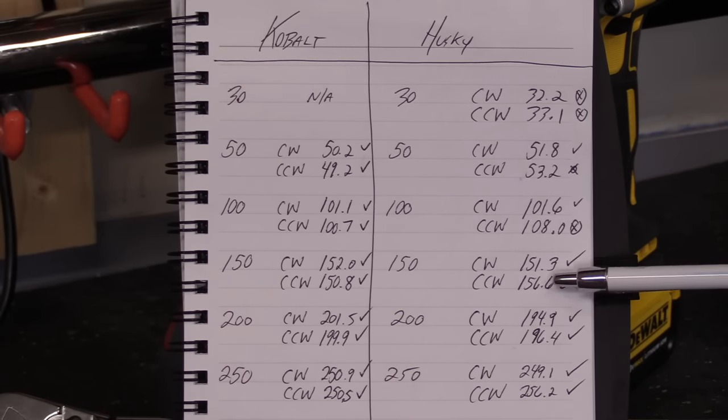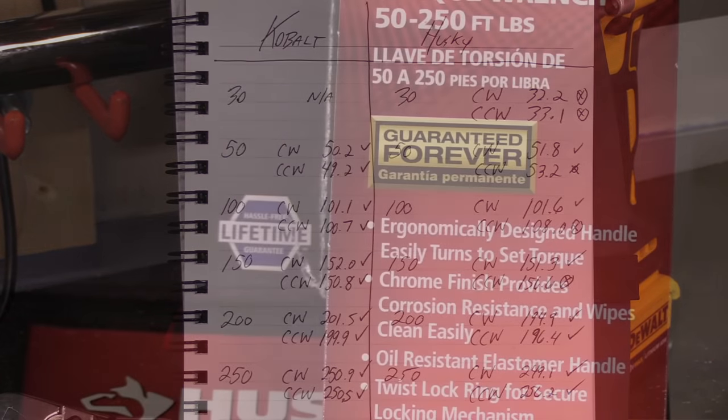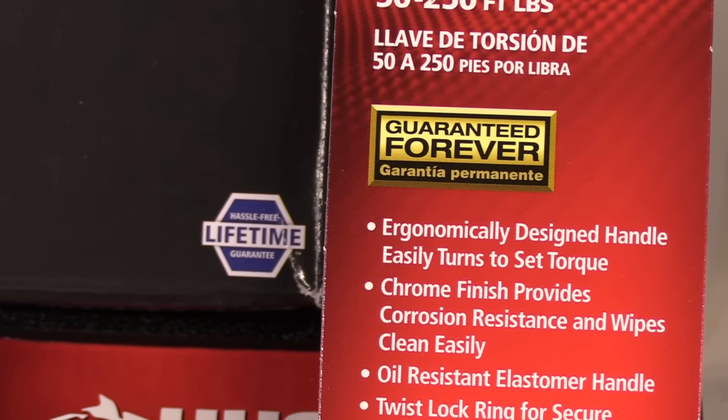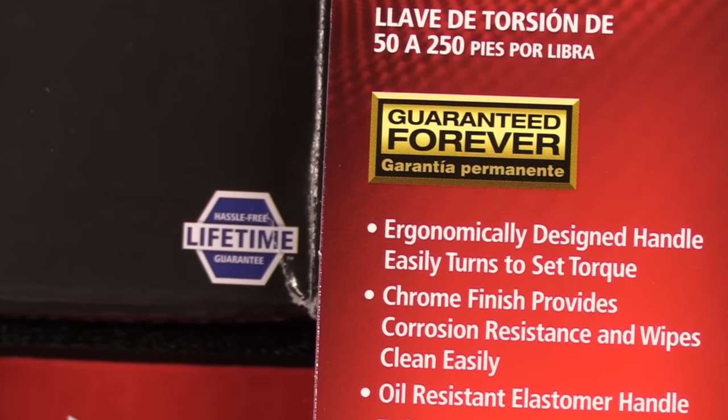Comparing the two and taking a look at the actual numbers, the Cobalt is going to be consistently more accurate than the Husky. The warranty with both of these is very questionable, because the packaging indicates one thing and the manual states something completely different. The Husky packaging says it's guaranteed forever, and the Cobalt packaging says it has a no-hassle lifetime guarantee — both in line with their standard hand tool lineups. But because both of these torque wrenches are calibrated units, they will eventually need to be serviced. When we take a look at the manual, each states that they only carry a one-year warranty. If you run into a problem after that time frame, you would be responsible for the repair, and these are not something you could walk into the store and exchange later.